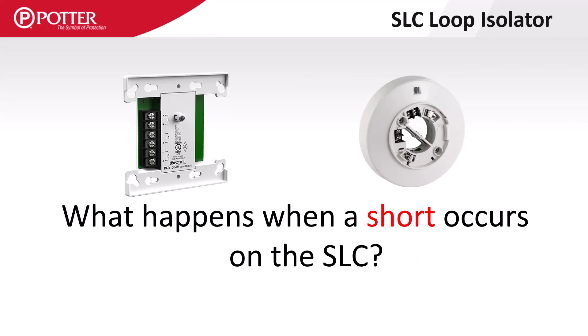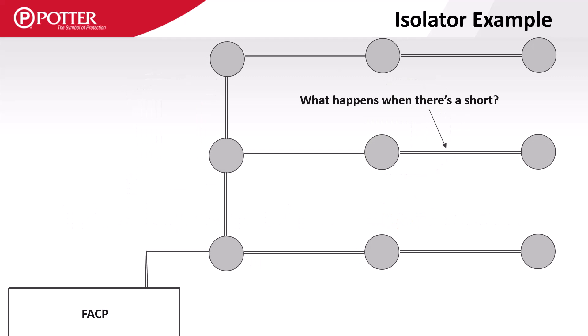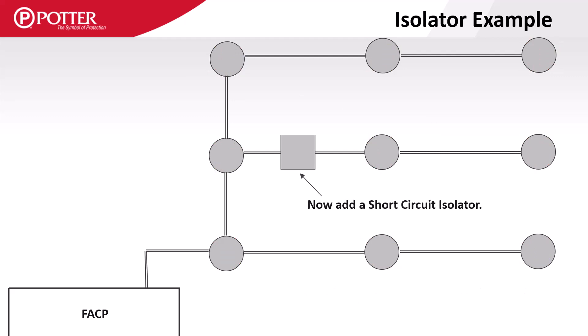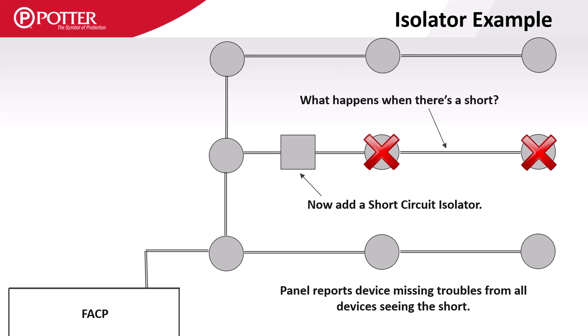Let's take a moment to look at the purpose of SLC isolators. If there is a wire-to-wire short on a section of the SLC, the panel loses communication with all of the devices on the SLC loop. Adding an isolator means the control panel only loses communication with the few devices wired behind the isolator module or base. While the isolators do not use an SLC address, they include an amber LED that lights when there is a short and the device is active.